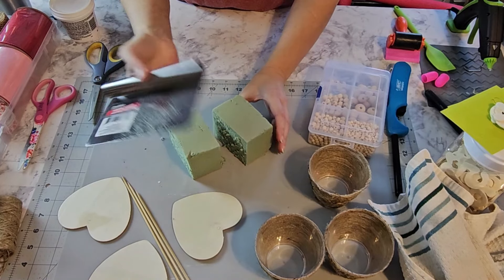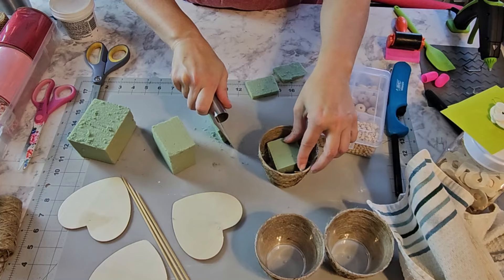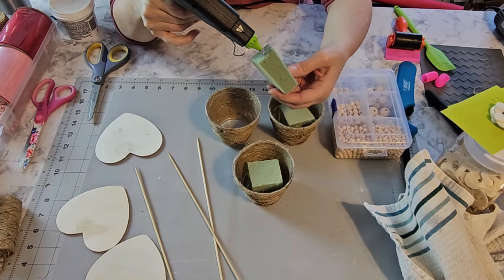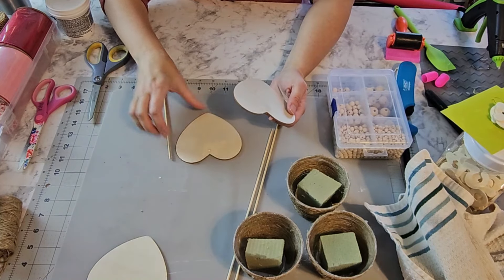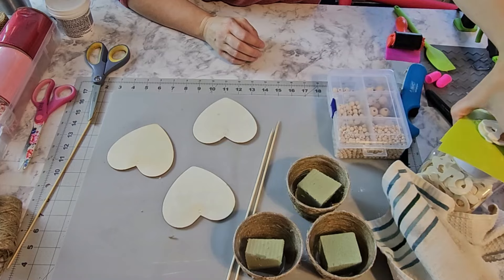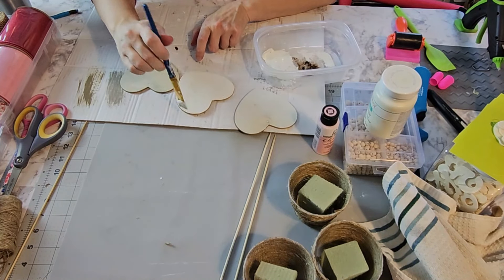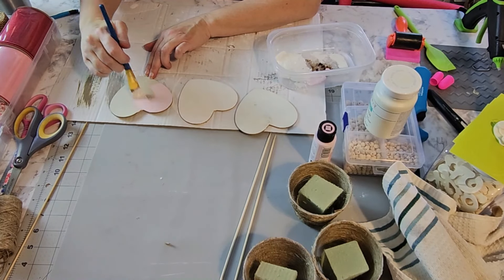I did notice one of these sticks felt loose, so I'm going to put a little bit of wood glue in the hole and put that stick back in. I recommend you put these in and make the holes before you put them in the pot, that way you don't hurt yourself. I also want these a little bit shorter, so I'm going to cut off some of the ends with my mitre shears.